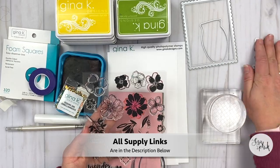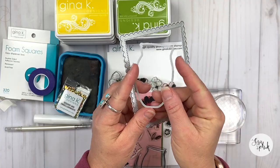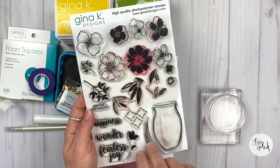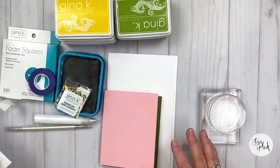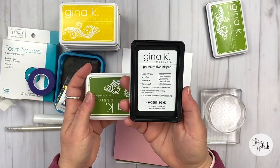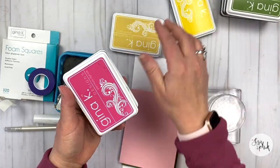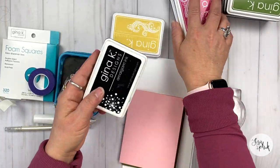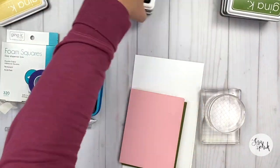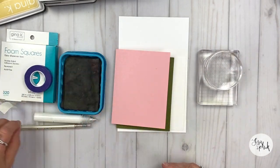All of the supply links are listed down below in the description. I'm going to be using the Fearless Joy stamp set and the Companion die set. I've got a variety of Gina K Designs inks, and I'm working from lights to dark. So I have two colors of green, two colors of yellow, two colors of pink, and a black. I'm using Sweet Corn — just love that color. I've got my blocks, some sequins and embellishments, and some glue.